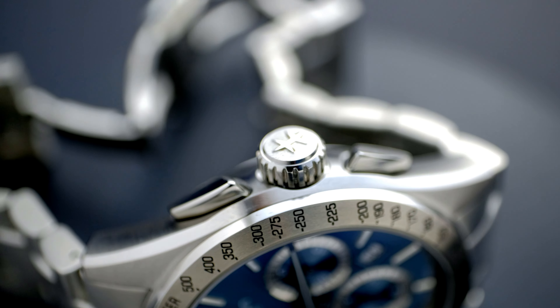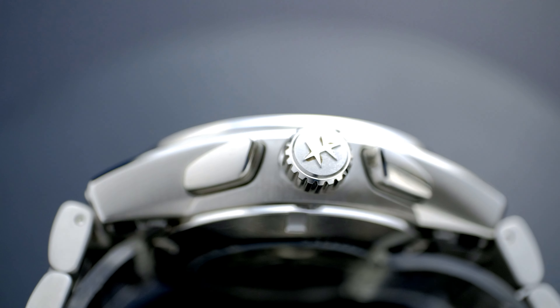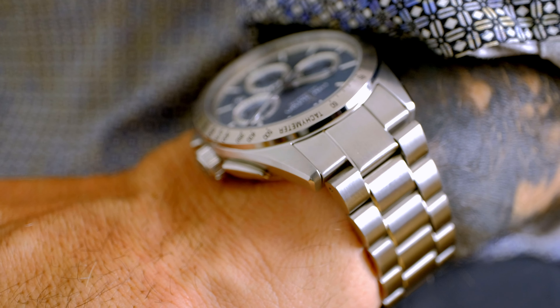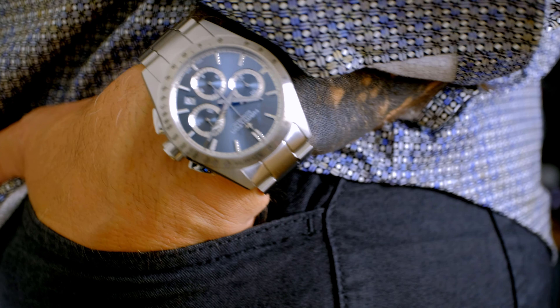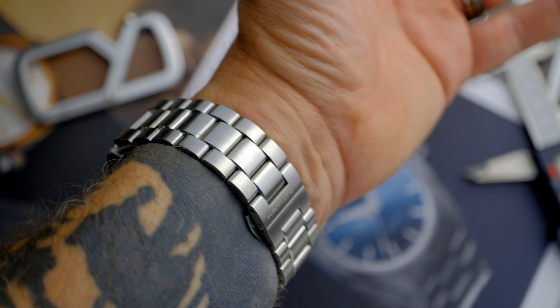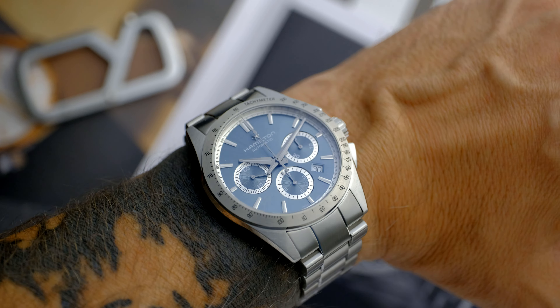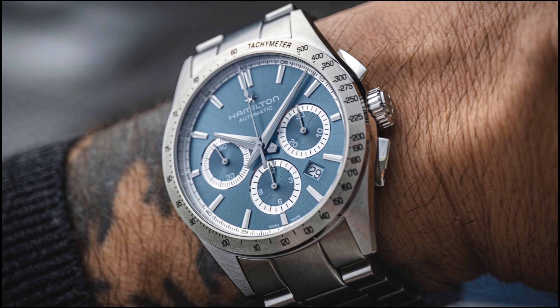I feel as though last year's launch of the Jazzmaster Performer Auto Chrono flew a little under the radar next to the collection's three-hander editions. This turquoise iteration may be my favourite of them all, however. With summer not far off in the Northern Hemisphere, I could see this as a popular choice for the warmer weather. The particular hue Hamilton have chosen is quite sharp, and it looks very classy in the steel-on-steel case arrangement. The movement is a proven quantity, and the fact that the crown is screwed down with 100 metres of water resistance should instill confidence. The Hamilton Jazzmaster Performer Auto Chrono retails for $2,245 US dollars.